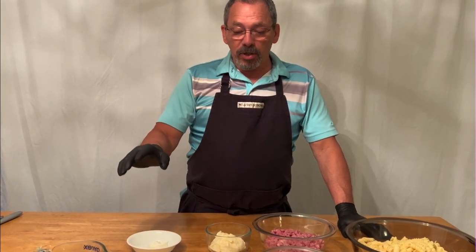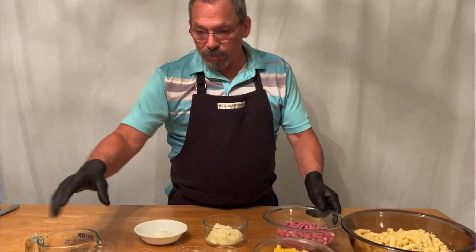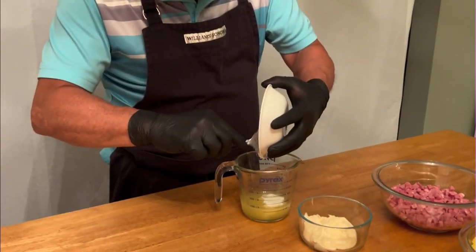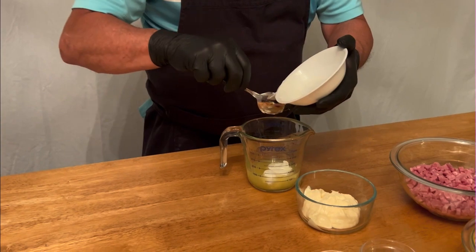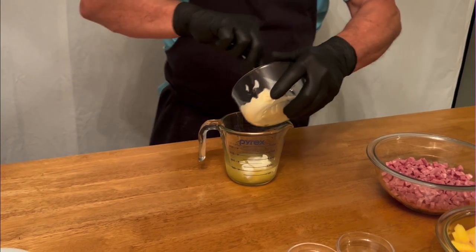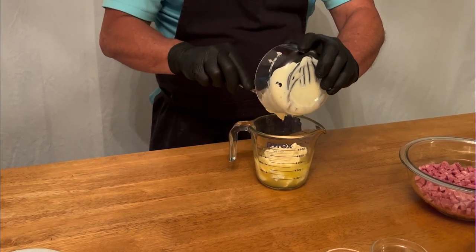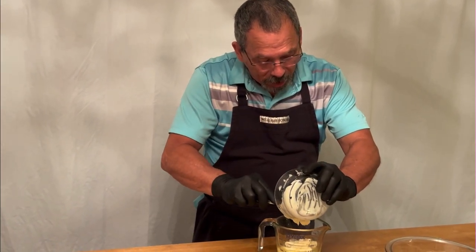First we're going to mix all the ingredients to make the dressing, then we'll move on to the pasta. This is really simple and quick — perfect for a hot day when nobody wants to be inside a hot kitchen cooking. You can make this and keep it for up to five days in the refrigerator. I'd suggest putting it in the fridge for a couple of hours once it's done, to let it chill and let all the flavors mix together before you serve.